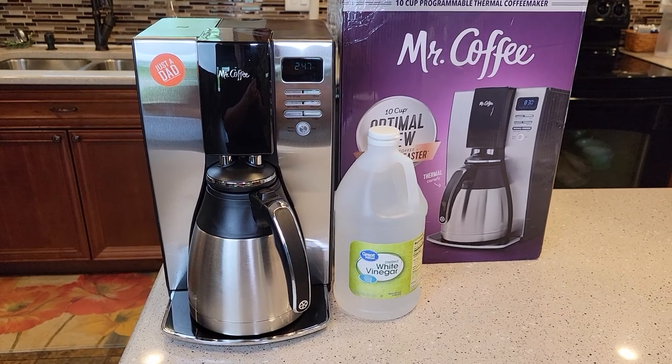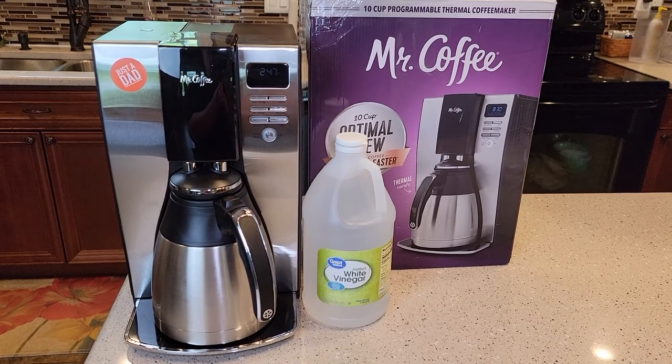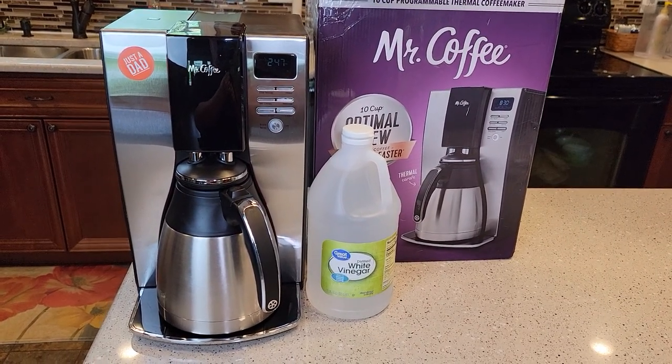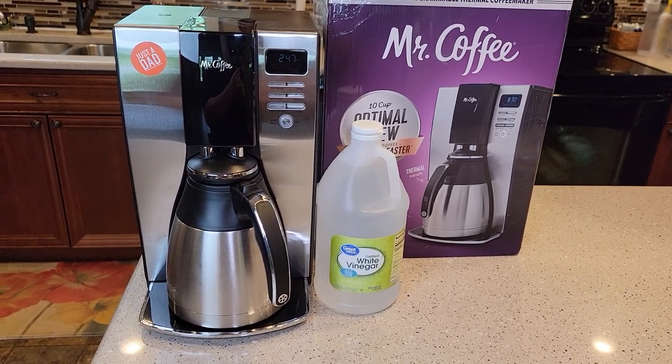So this thing has a descaling mode. Is your coffee not tasting as good? Is your coffee maker not as hot as it used to be? And is it taking a lot longer to brew your pot of coffee? These are all signs that it may be time to descale your coffee maker.